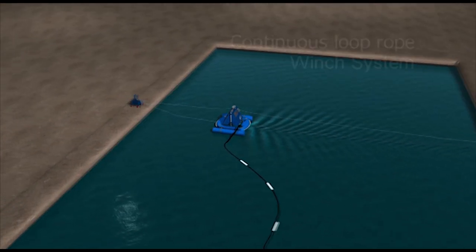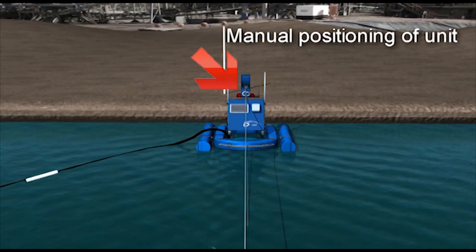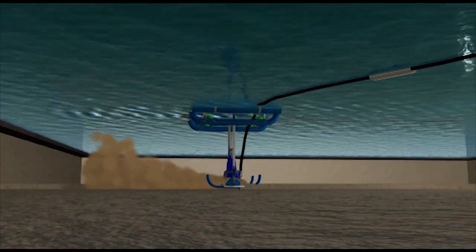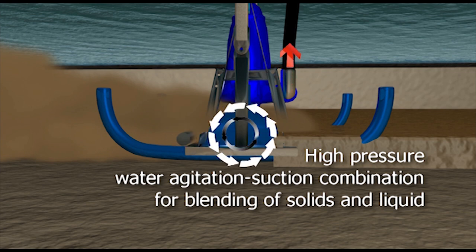The unit will automatically slide back and forth while you sit back and supervise. This dredge system excels at removing sediment from tailings ponds, lagoons, or holding ponds, utilizing high-pressure agitation to pump difficult slurry.